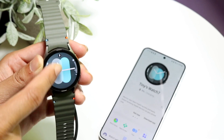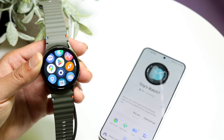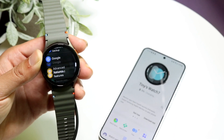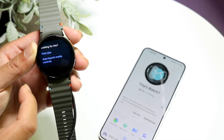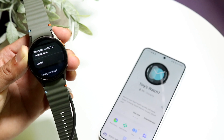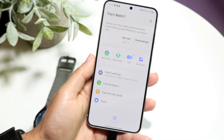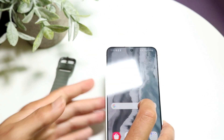If restarting doesn't work, you may want to go ahead and re-pair your Galaxy Watch with your Android phone. Go into Settings, then Connections. You can turn Bluetooth off and back on, or scroll down to reset your device. Go to General, then Reset, and reset your watch. After resetting, go through the pairing process again on your Samsung Galaxy phone. You can also restore or reset your Samsung Galaxy Watch from there and re-pair it to see if that fixes the problem.